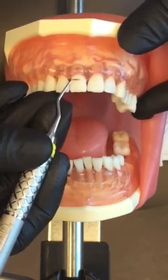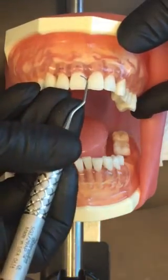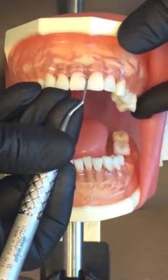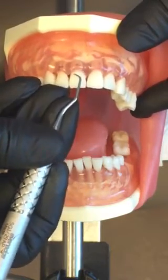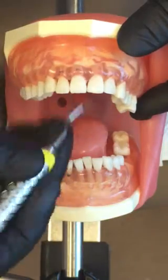If you choose the incorrect working end, when you're looking under the light sitting at 12 o'clock, you'll be able to tell that the face is open and there's no blade engaged when you start scaling. It's really hard to tell that on the video.